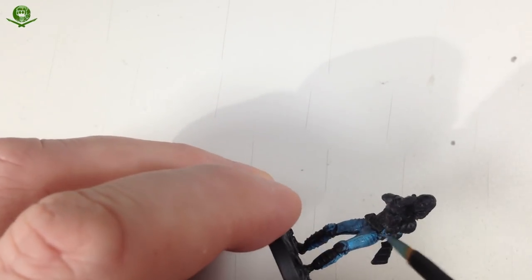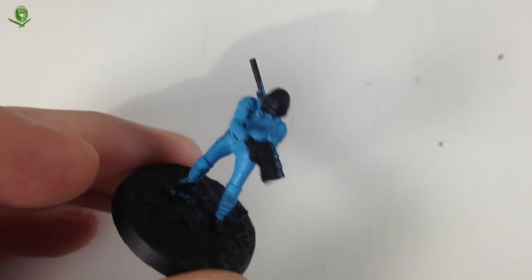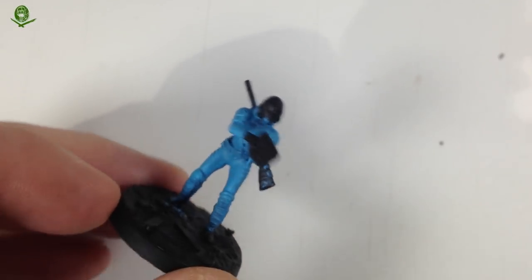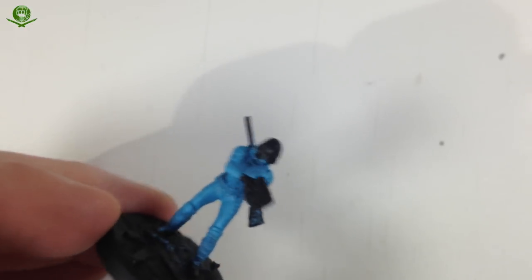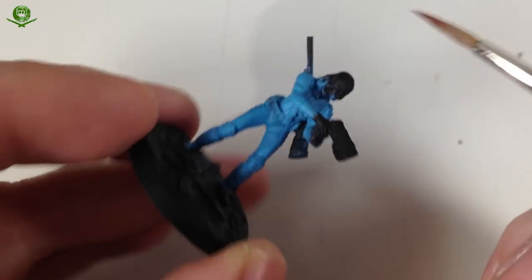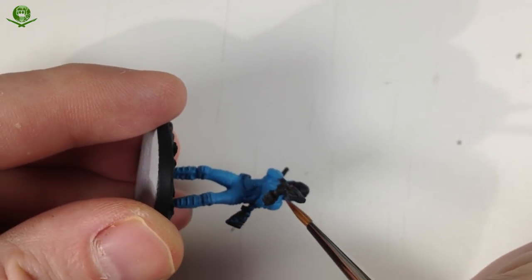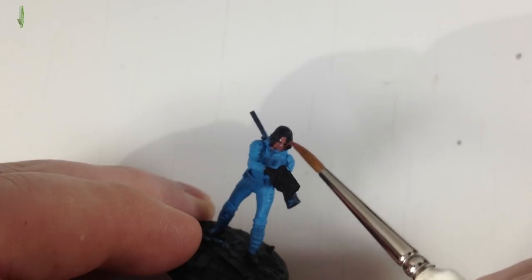That's the base blue down for the vault suit. Now I need to paint the yellow bits on the vault suit, but it's hard to see what's going on with the collar because of the black primer. So I'm going to do a bit I would do later on and put a base coat on the face, just so I can see what the collar is doing. I've got some Bugman's Glow on my wet palette - that will be our base colour for the flesh later on. I just need to get a little bit on the face area.